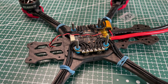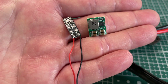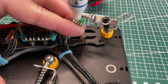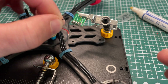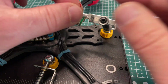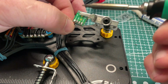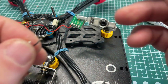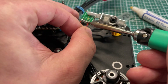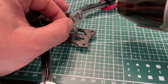Now I am installing the 12-volt output — it will be used to power up our VTX and cameras.